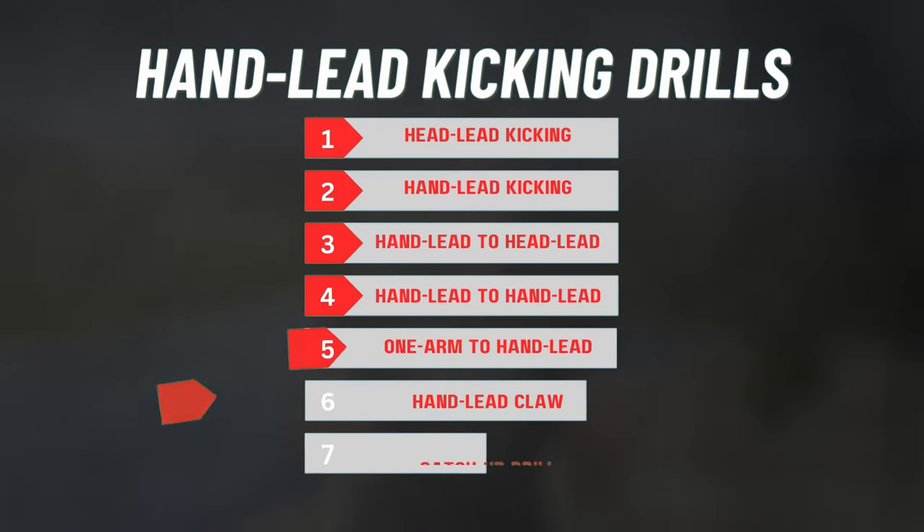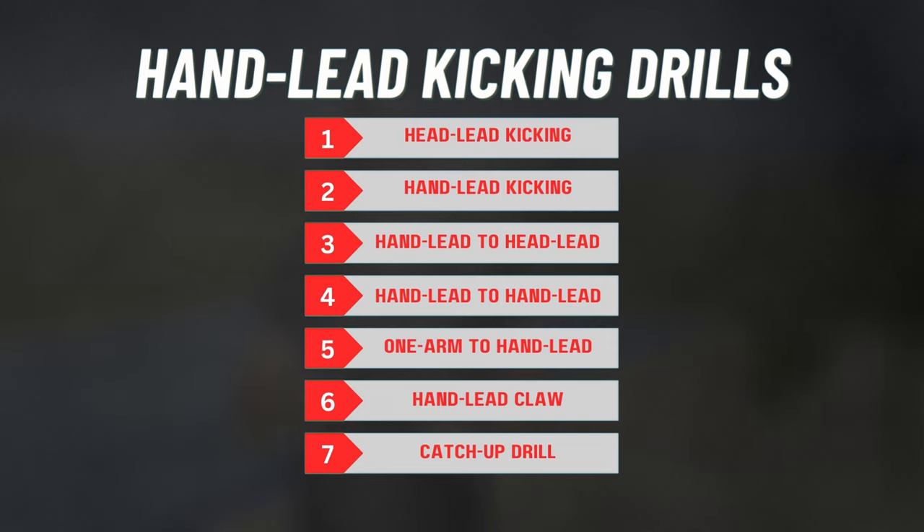Today we're going to be working on some hand lead kicking drills. There are seven drills that make up the hand lead series: head lead kicking, hand lead kicking, hand lead to head lead, hand lead to hand lead, one arm to hand lead, hand lead claw, and catch-up drill. Today we're going to be using head lead, hand lead, and maybe some more depending on how he does on those first two drills. Let's just dive right into it.